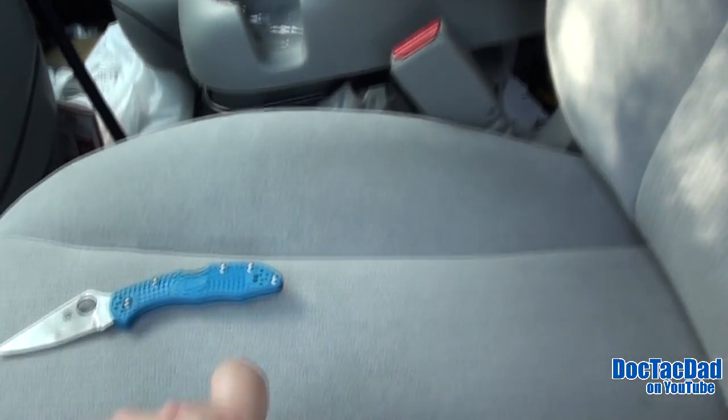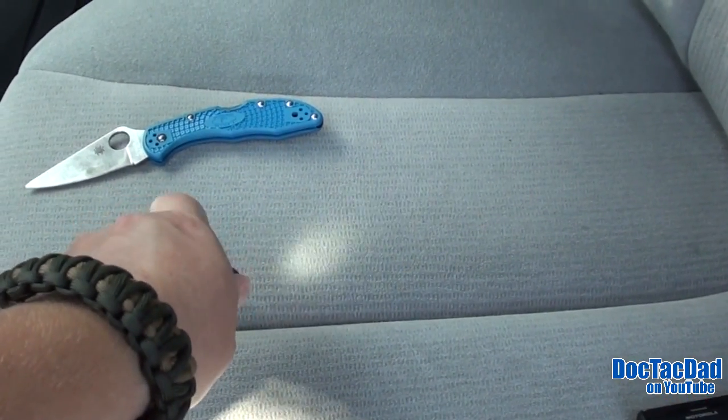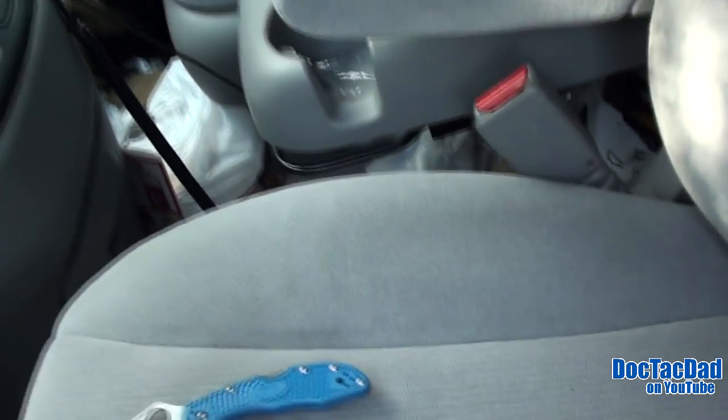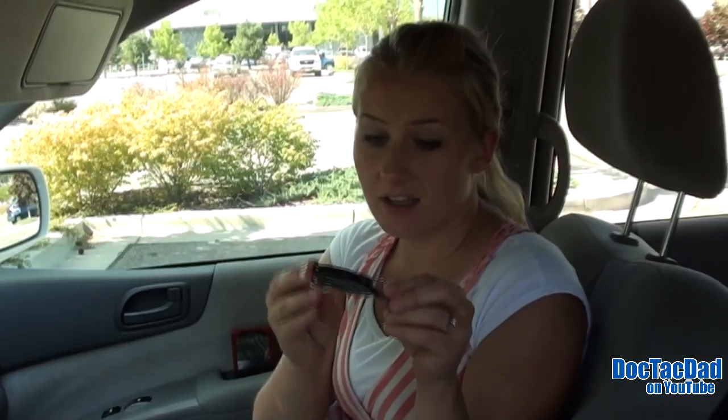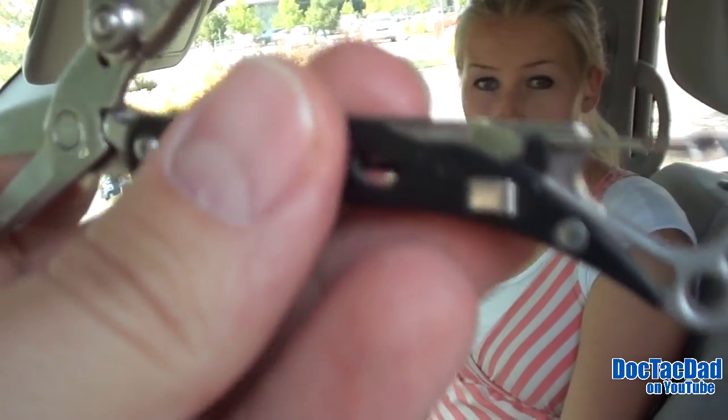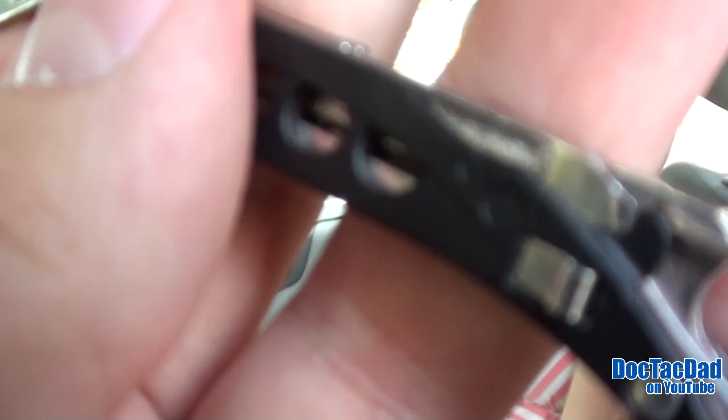4Sevens Preon One. I have my Leatherman Style CS, which I love and I use it almost on a daily basis. That's probably your most used part of your EDC right there. It has the blade, tweezers, a little flat screwdriver, a file, and Leatherman's awesome scissors.